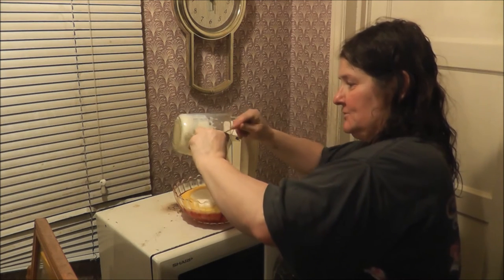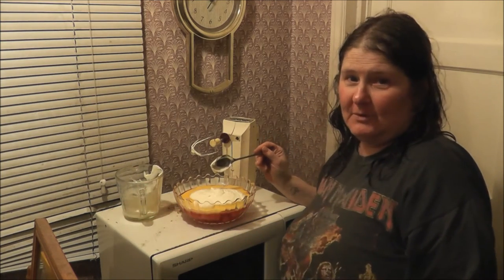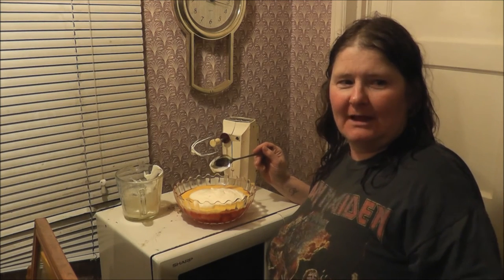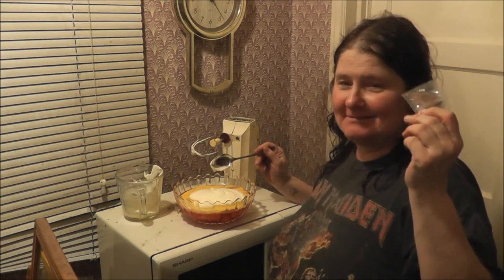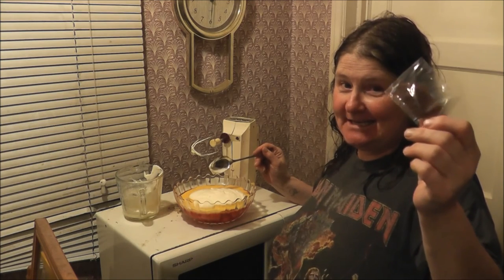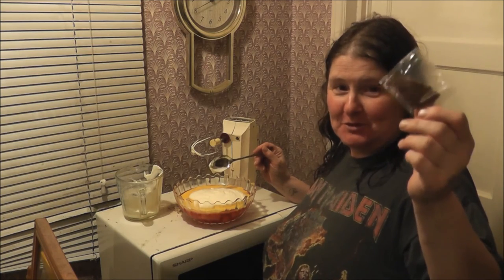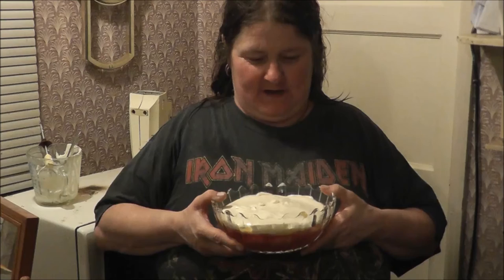Now it's been whisked so I'm going to pour it all over and scrape it out with a spoon before I spread it out. Just to let you know, if you do get a trifle from a supermarket there are some sprinkles with them. The sprinkles I've got are chocolate ones, but because my son can't have chocolate or cheese, we're not having chocolate sprinkles — obviously not cheese on a trifle either.